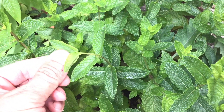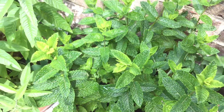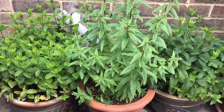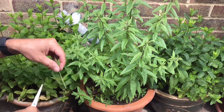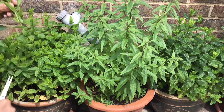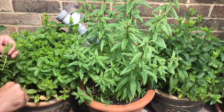It's definitely mint of some kind, which is good enough for me. So first job, let's start harvesting some of this — this isn't going to take long at all. I've got my clean pair of scissors and I'm snipping off 25 to 30 new shoots that are around four to five inches long.